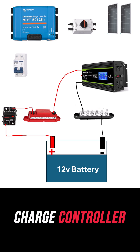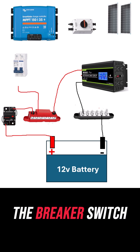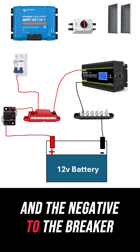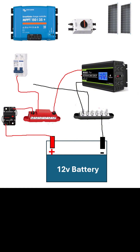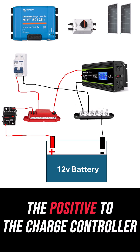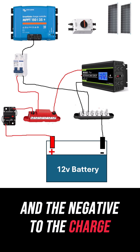Then we want to connect the charge controller, so we hook the positive to the breaker switch running to the charge controller, and the negative to the breaker switch running to the charge controller. Then we follow this up by connecting the positive to the charge controller, and the negative to the charge controller.